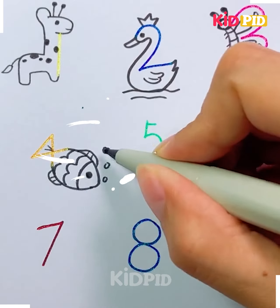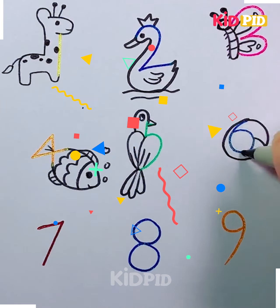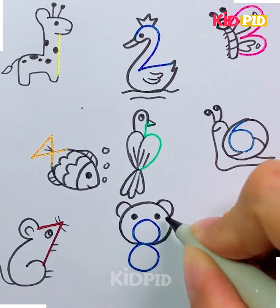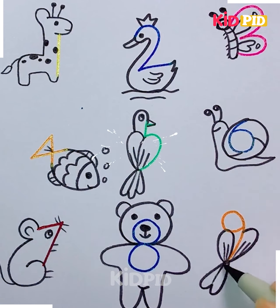We have converted three into a butterfly. This activity is very simple and best suitable for small kids, especially those between the age of six to seven. Just give it a try! I'm using black and red here, but you can use any other color of your choice.